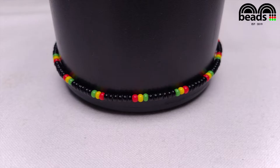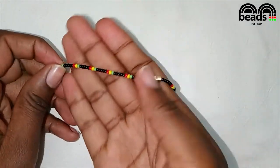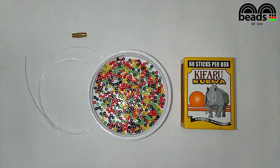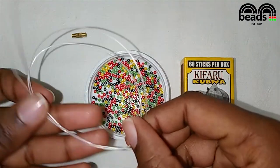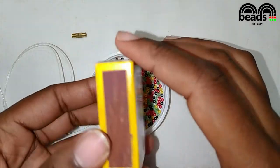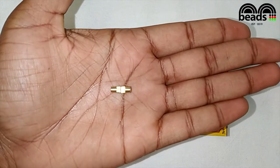Hello beautiful beaders, welcome to today's tutorial. I'll be showing you how to make a Rasta anklet. These are the materials you require: red, black, yellow, and green beads, and nylon monofilament line which will be 0.6 millimeters in diameter. You also need a matte stick or a lighter.